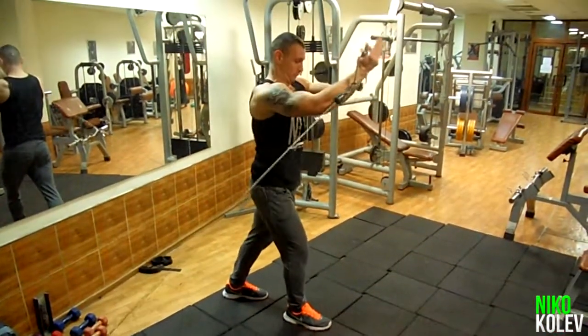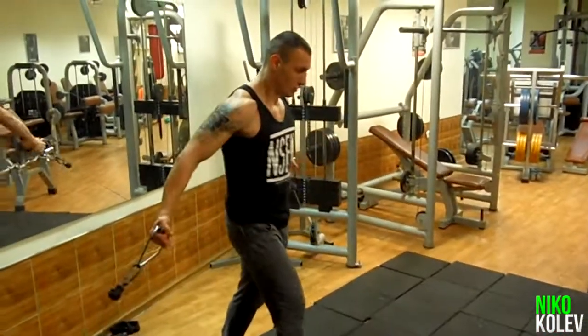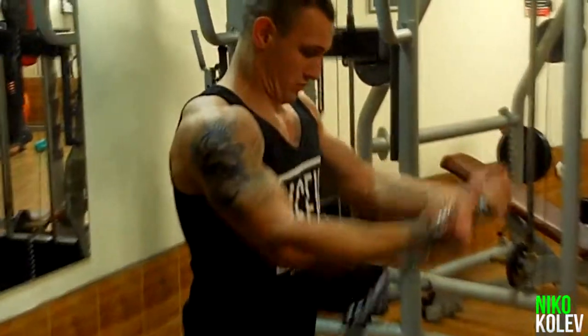Fifth exercise is Low Cable Crossover. The crossover is an excellent isolation move for the pecs.